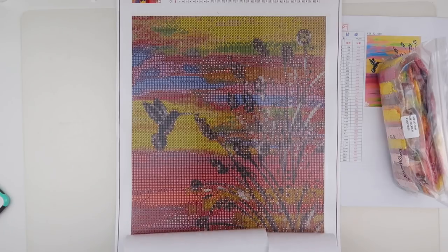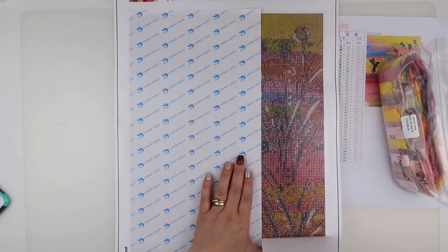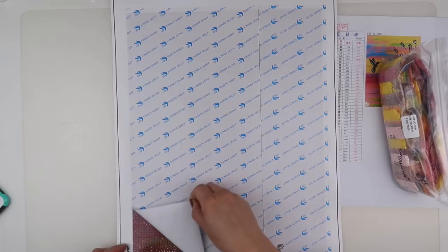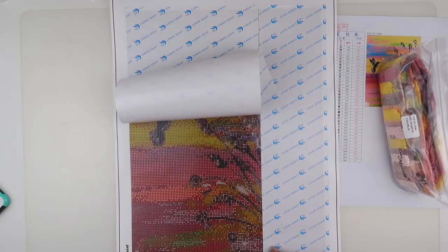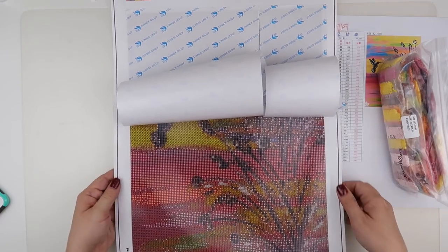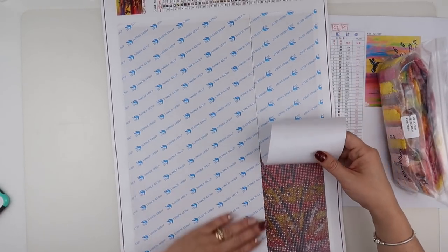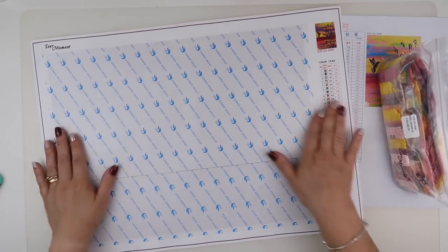Let's get that to flatten down, peel from the other side just to check — perfect, absolutely perfect. Gorgeous — that is going to look so good. I'm eager to get started on this one just because I like working on EverMoments.